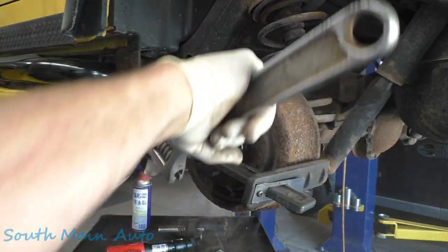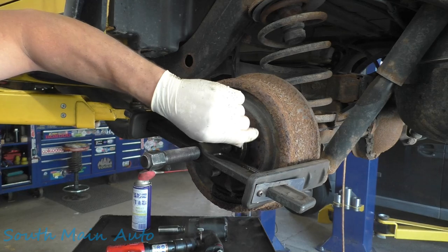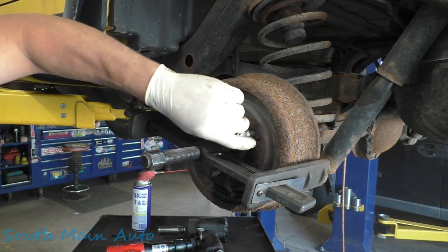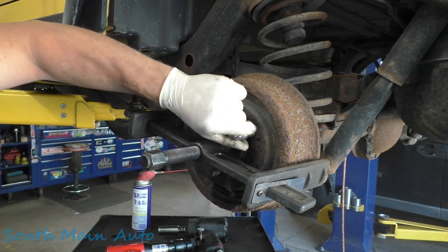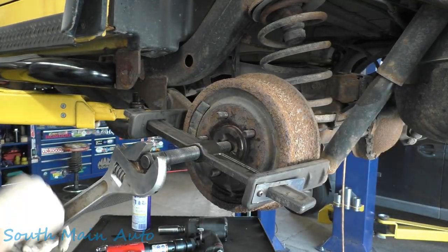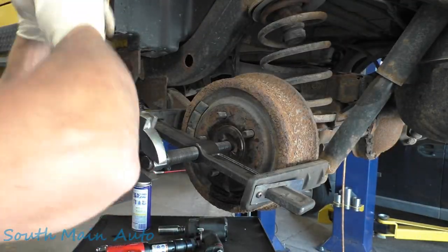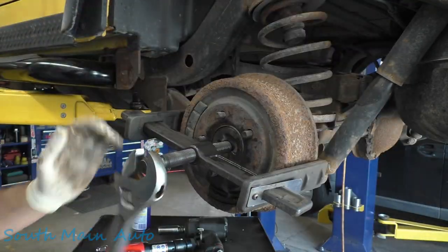There she goes. And that's pretty much all you have to do. It just saves a whole lot of beating and pounding. Gets a little scary at times. Now we should be able to just take it the rest of the way. It may be hung up on the shoes now, but if it peels the shoes and everything with it, it doesn't matter — I just want it off at this point.